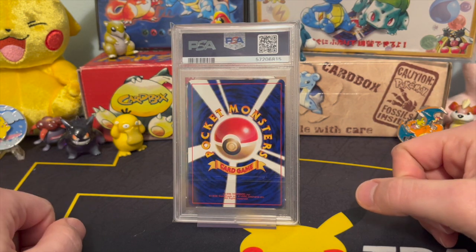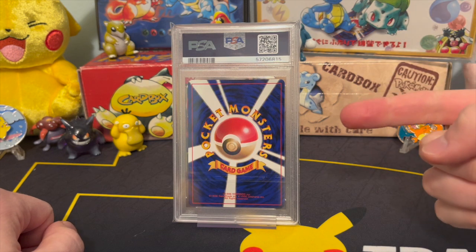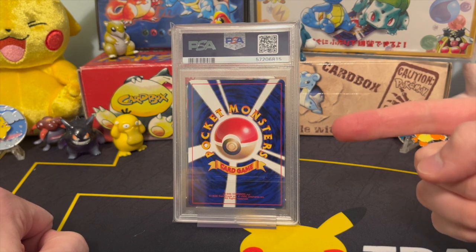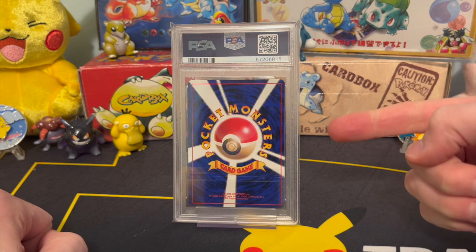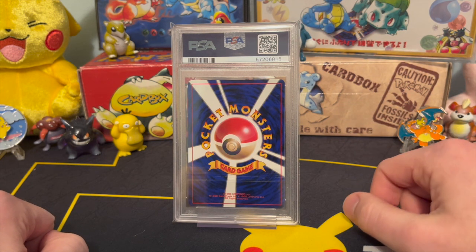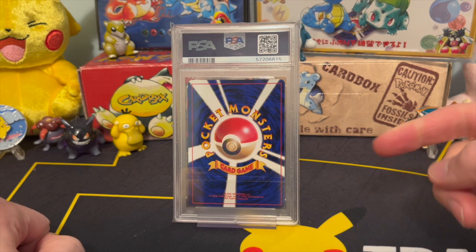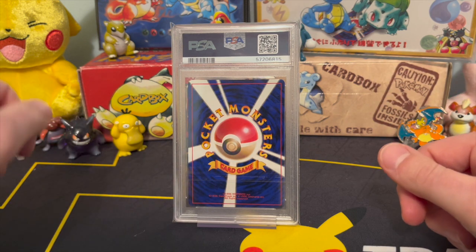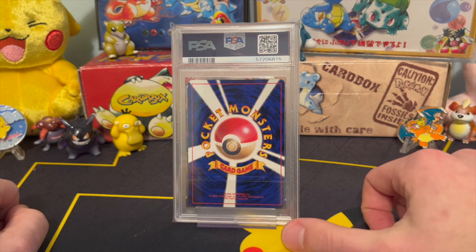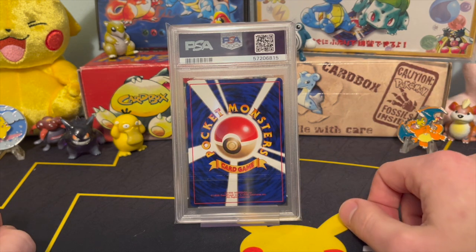What's going on, guys? Joe R., Vintage Pokemon, and we're back with a 1996 holographic base set Japanese Charizard that we previously cracked out of a BGS 9 case, and now it's back in a PSA case. We're going to take a look and see what grade we got, plus a quick review of where this came from, how the cracking process went, and why we did it to begin with.